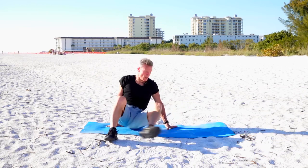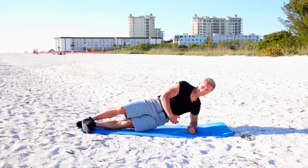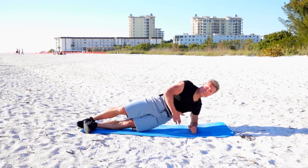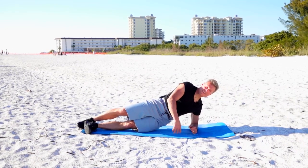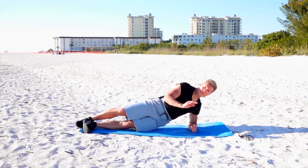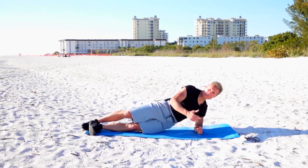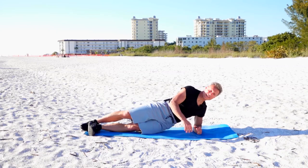Let's go to the other side on that plank — hold it up right there. I like to do what I call a ritual. Every morning I do 30 push-ups, which doesn't sound like a lot, but at the end of the month that's 900 push-ups.